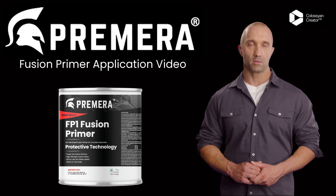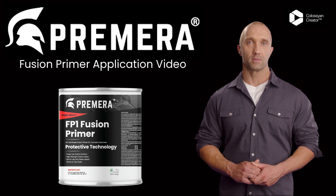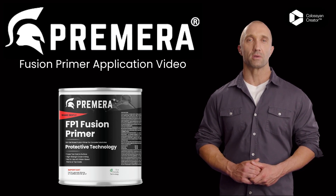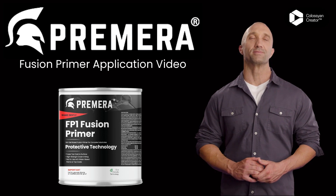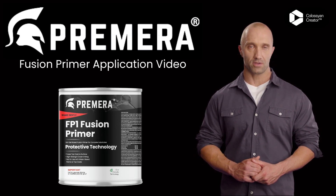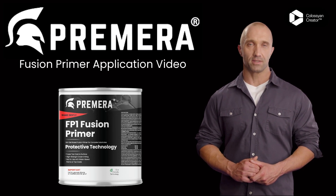There are two primary ways that Fusion Primer is used. The most common is to prime substrates such as concrete or tile without needing to grind or profile the surface. The other way Fusion Primer is used is for intercoat adhesion, which is when there is an existing coating already applied and another coating is applied over the top without needing to sand the existing coating.